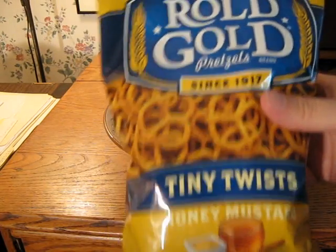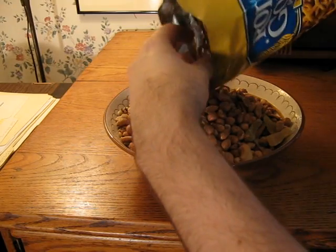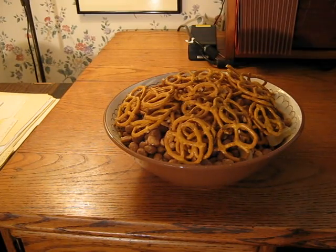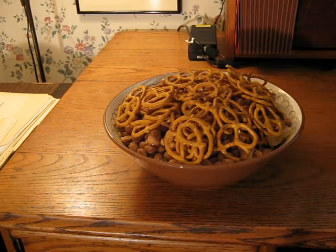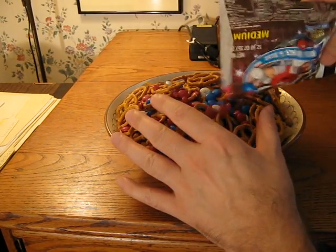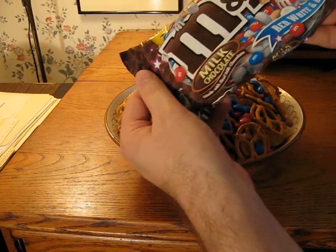And honey mustard pretzels. And last but not least, the key ingredient: milk chocolate M&Ms. These aren't the regular ones — these are like special Olympic M&Ms which are red, white, and blue.